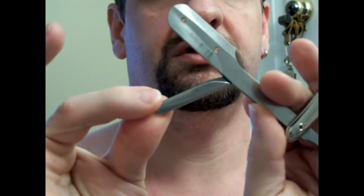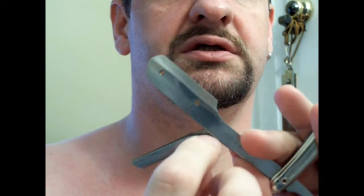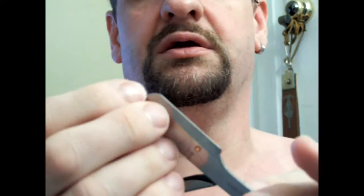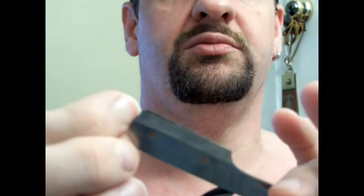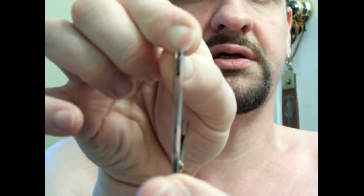The way this works: you pull down this little tang here until the guard is clear. Fingernails are recommended. Then push the two blades apart and fan it out.